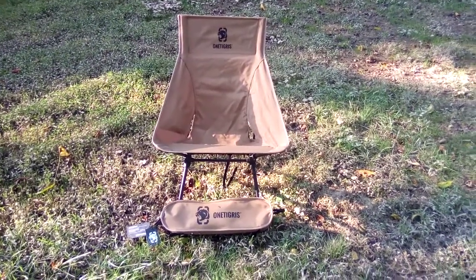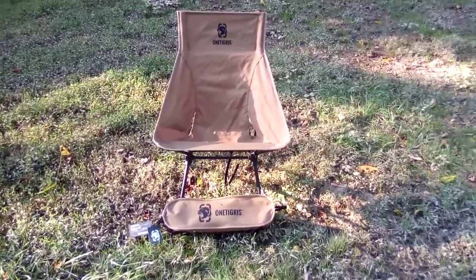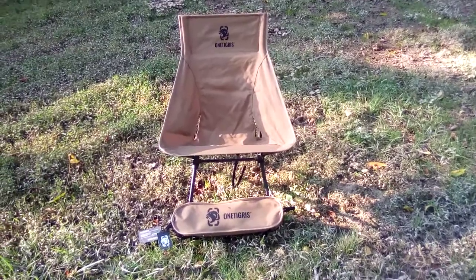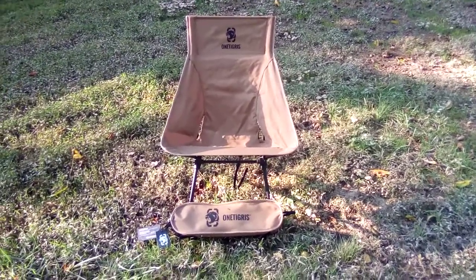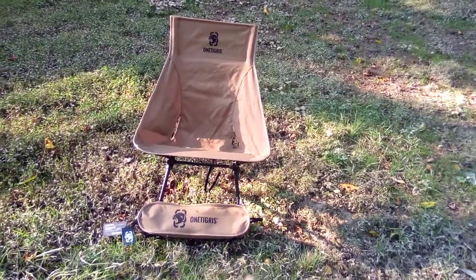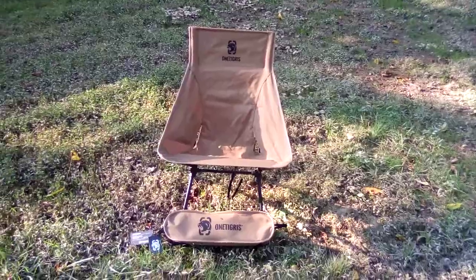What's up guys, I'm Chesapeake, this is Chesapeake Hamkin Outdoors. This video is on a product I've been testing for about two months now — something One Tiger sent to me. It's their high-backed foldable camp chair. You can see the high back design here and the case it comes in, so let's get a good up-close look and check it out.